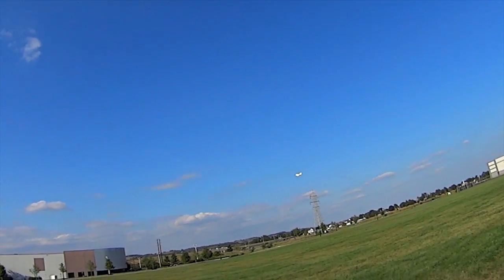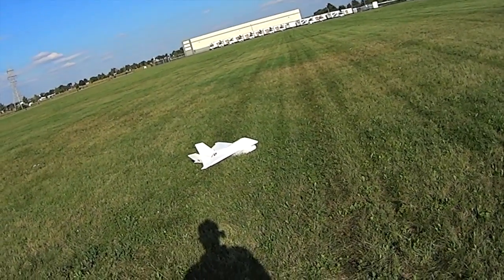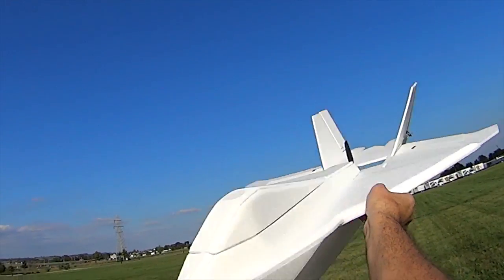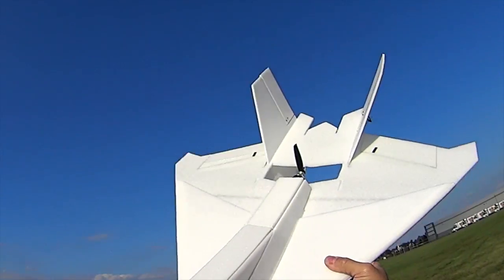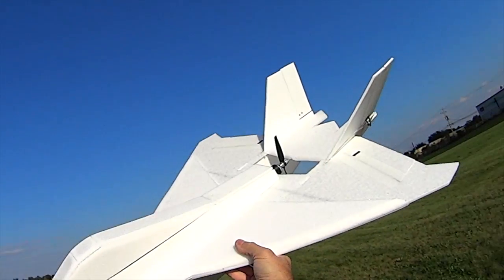All right, let's bring it in for a landing. Nice. So whether you'd like to look at the X-32 or not, it is an amazing looking plane — very unique, and Jay and I like making unique planes. This will be available on the website shortly. We're going to paint it up, do a dialed-in video, and then release the plans within the next couple of weeks.